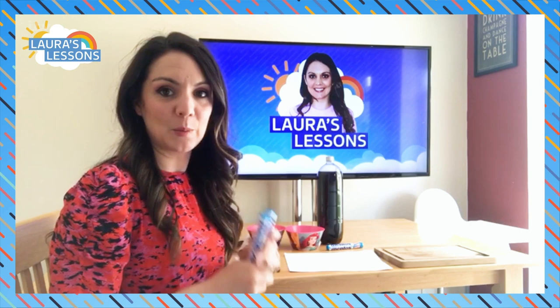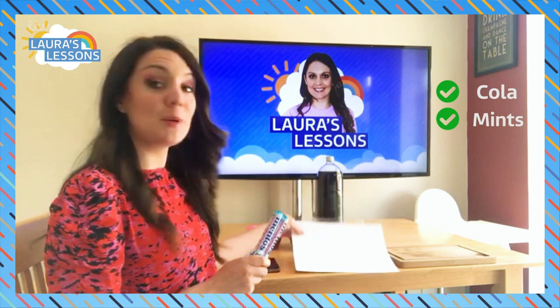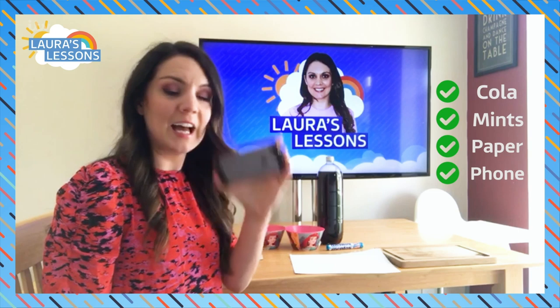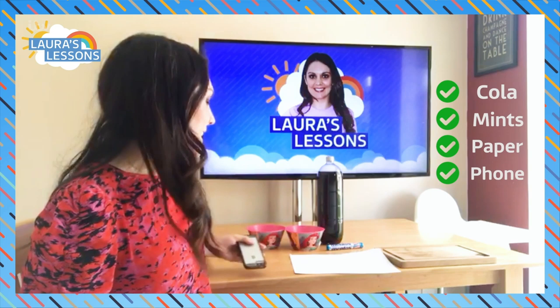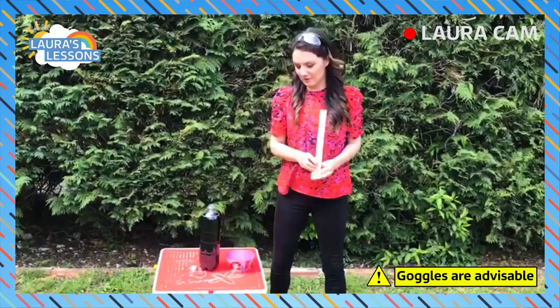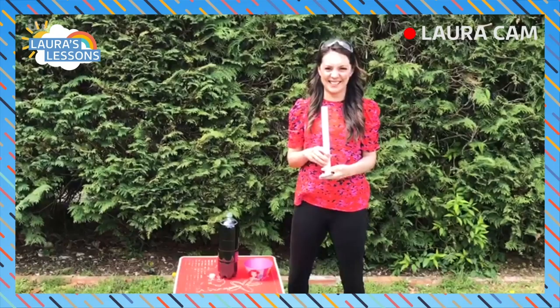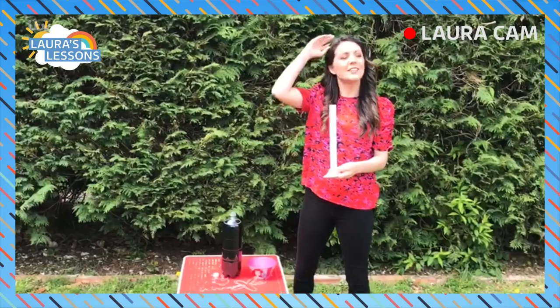Here I am with everything I need: the bottle of Diet Cola, my Mentos, a piece of paper with some sellotape, and two phones - one I'm recording on and a second one to capture it in slow motion. Here I am in my garden with my Diet Cola, my tube, my sweets inside. I've got my safety goggles and I'm wearing clothes I don't mind getting wet. I've never done this - I'm really excited!